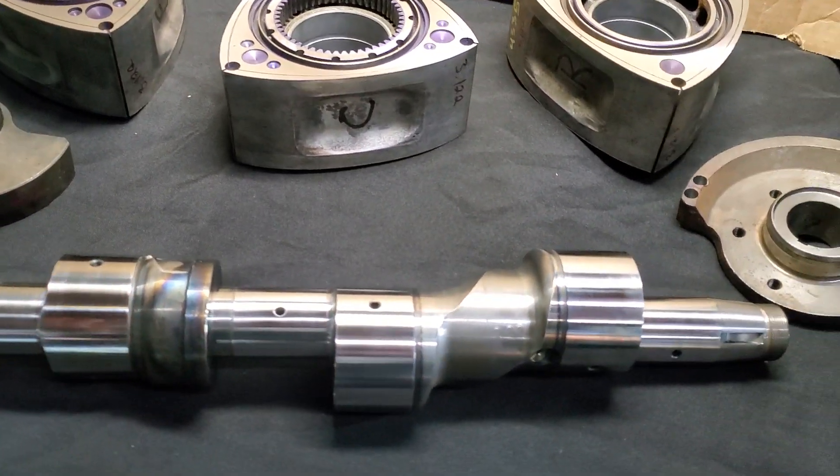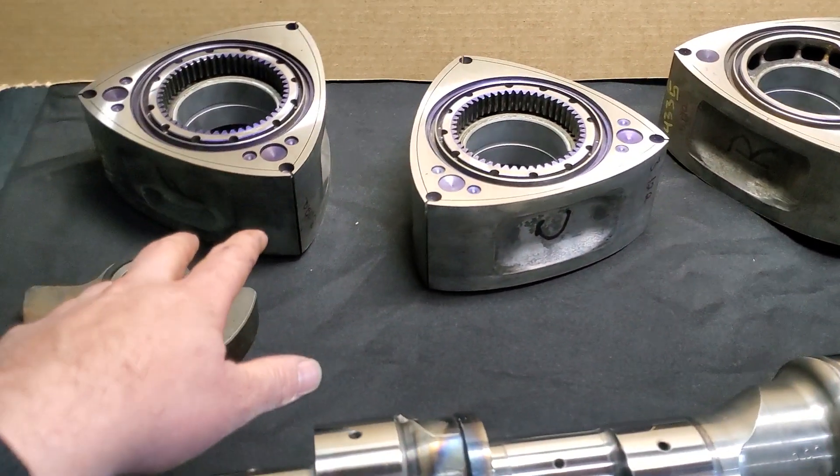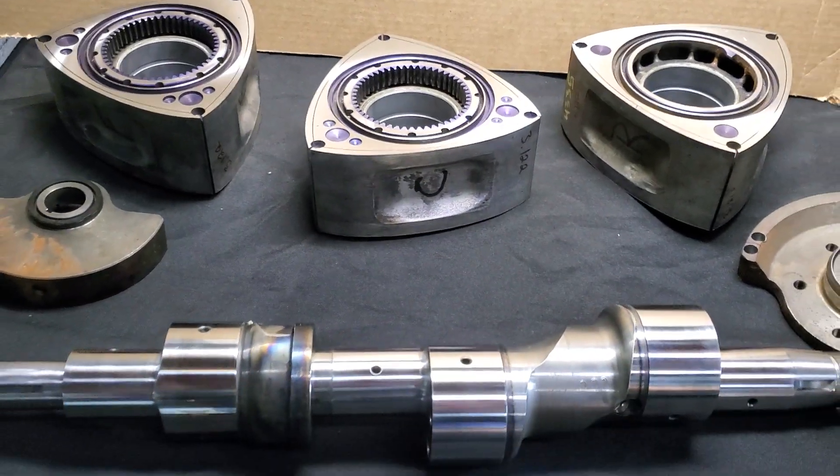Obviously three rotors are getting rare at this point. I think I've talked about it in a couple of the last videos. So with this setup, we ended up subbing in third generation FD3S RX-7 rotors versus the original 20B rotors.